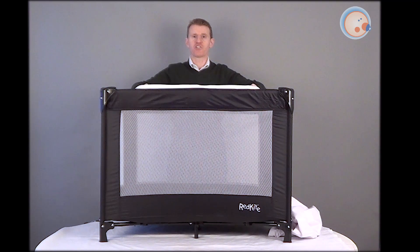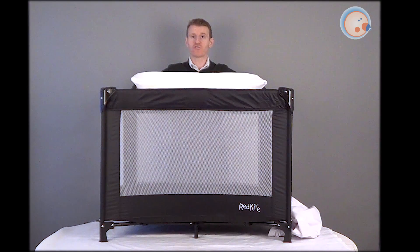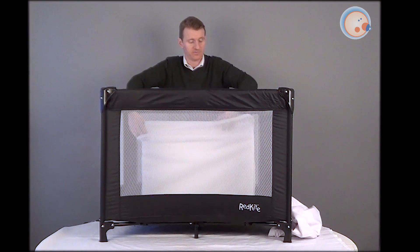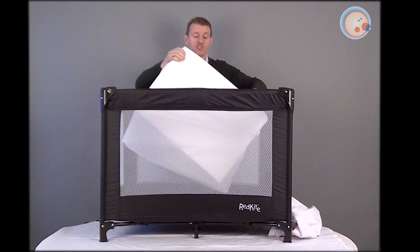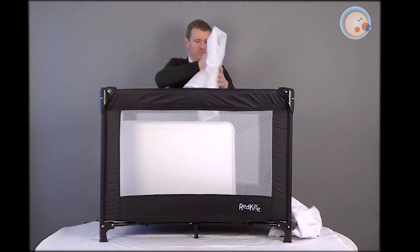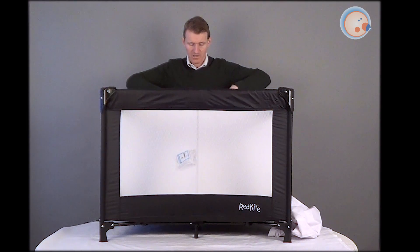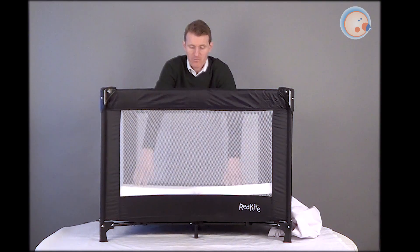Welcome back. I'm now going to show you how you can add an extra layer of comfort to the travel cot by using a folding travel cot mattress. Now the folding travel cot mattress comes in a little bag, and what I'll do is open the zip and take this out. Now this cover is really good for storage — helps keep the mattress clean and fresh. So we'll just take the cover off there. All we have to do to the mattress is just turn that round and just start closing the zip, all the way down, and that fits in the bottom of the cot.